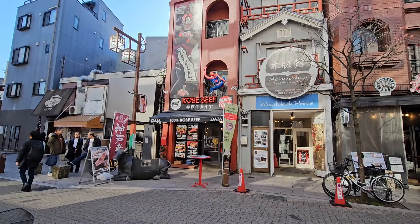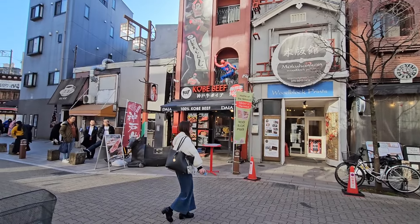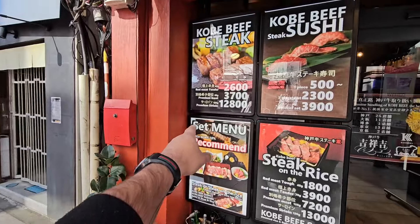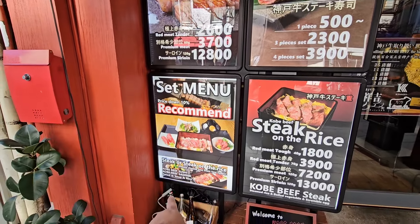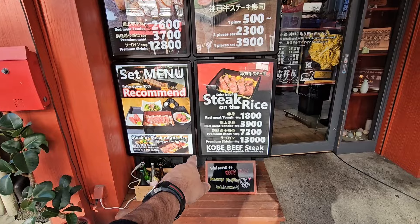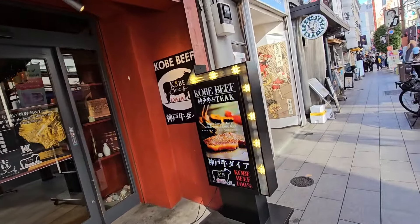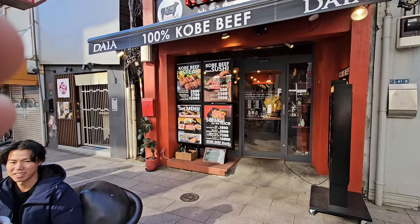The other day I was walking around this area and I saw this spot where they have Kobe beef. I haven't had Kobe beef since I got here. Looking at the menu, I can get a premium meat option — I'm not sure if it comes with rice and everything, but that's what I'm going to get: premium meat with rice and some vegetables. They have different options — 7,200 yen, that's a lot of money — but I don't care. Let me show you the outside again. Looks good, smells good. Kobe beef — let's go!